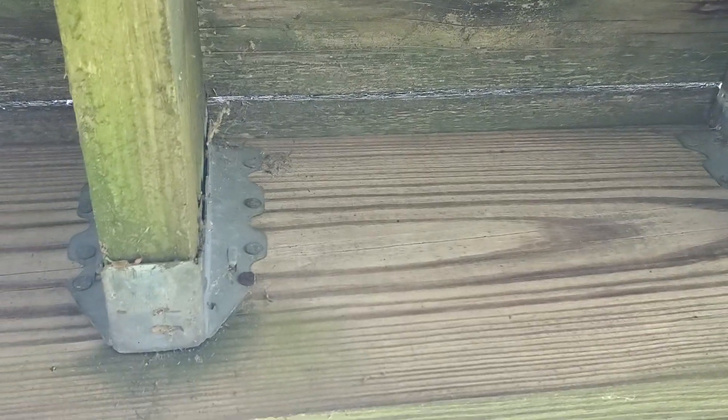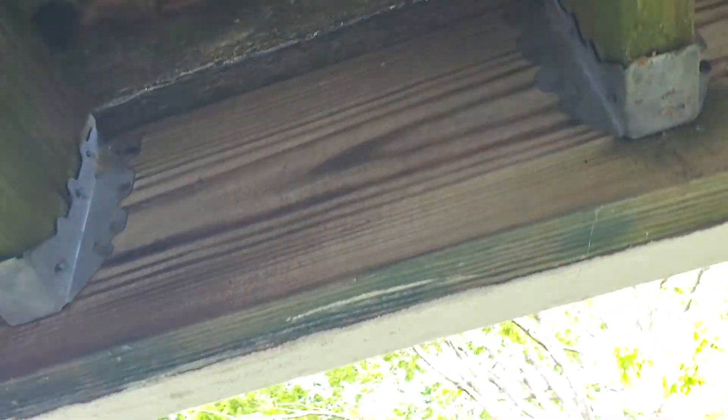We just got whatever was left in the bucket. We must have run out of nails too, because we didn't use the right nails. You can always tell if you've got the right hanger nails because they don't rust like this. This is really, really bad.